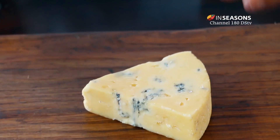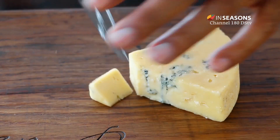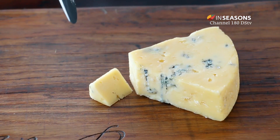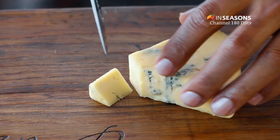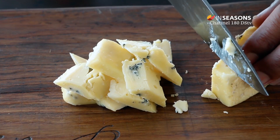One of the reasons that I've decided to use blue cheese is because I really like the bitterness of the blue cheese that goes so well with the sweetness of the fig. Actually, for this recipe you can use any type of mature cheese that you like.